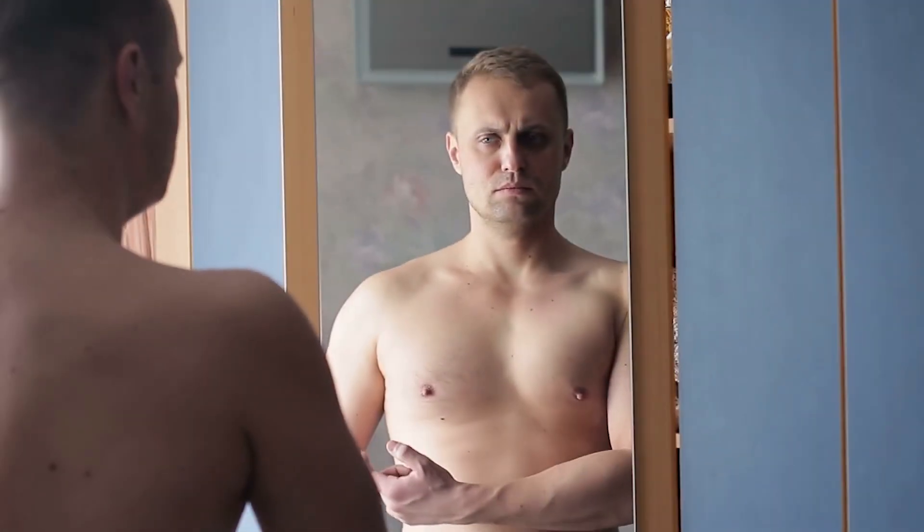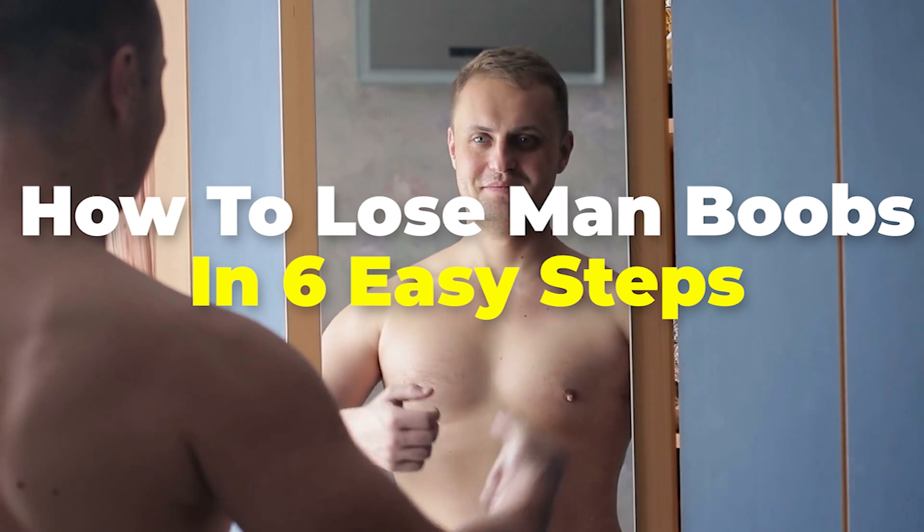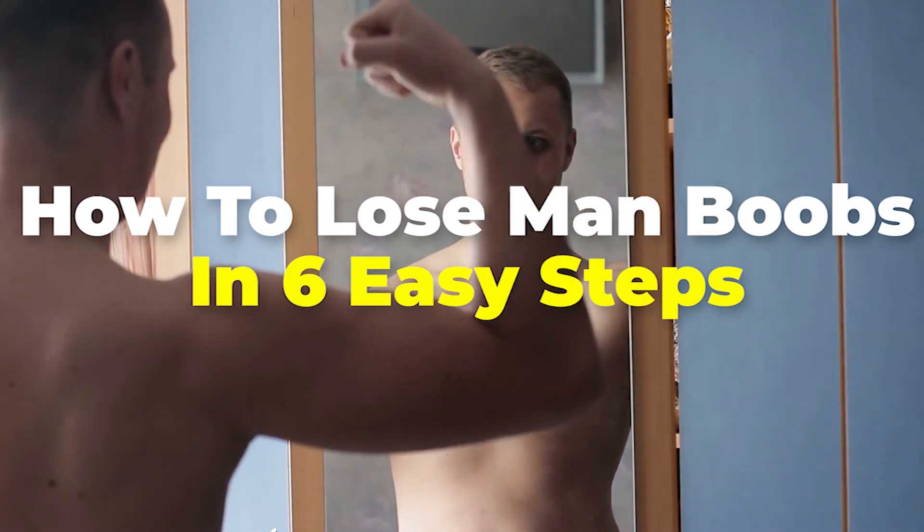If you want to get rid of those man boobs, check out our video, How to Lose Man Boobs in 6 Easy Steps.